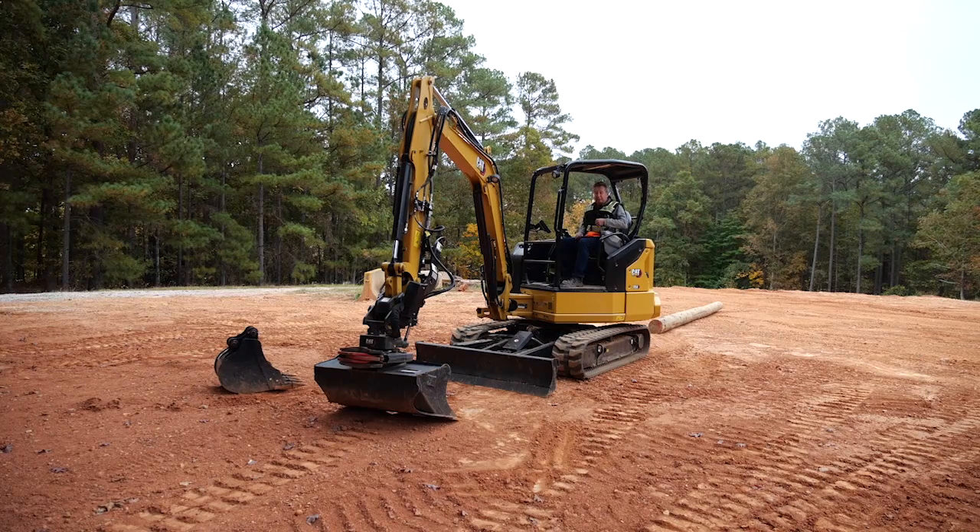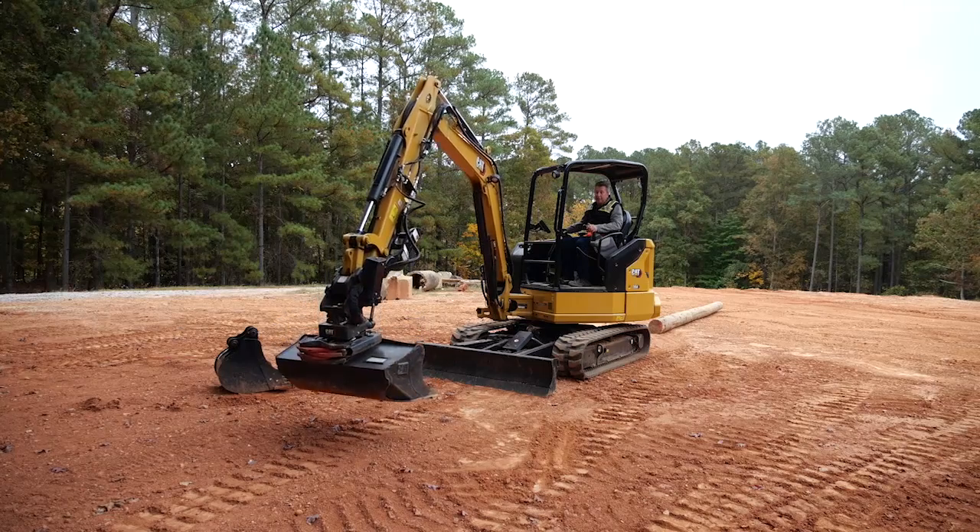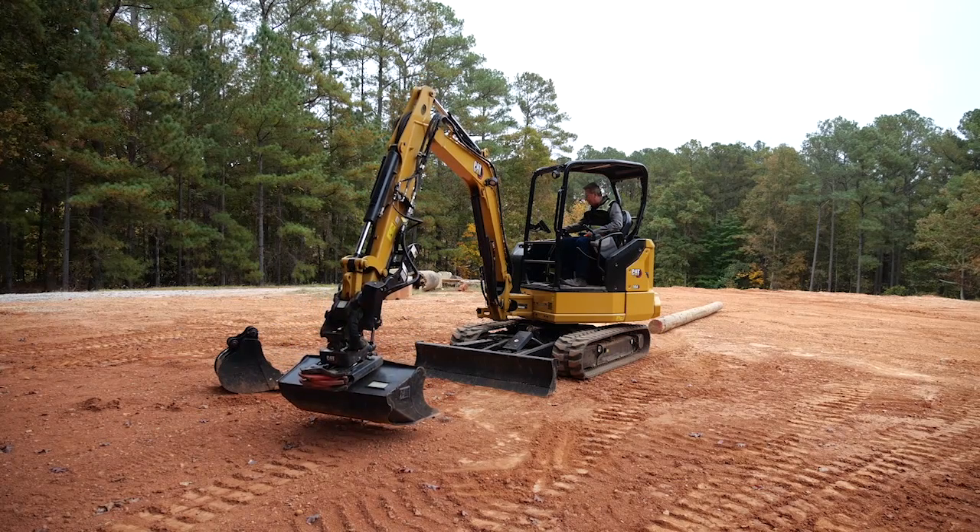But today we're mainly looking at stability. So with the stability demonstration, I'm going to take this bucket off — not to help with stability, but so I can use the red grapple on this machine.